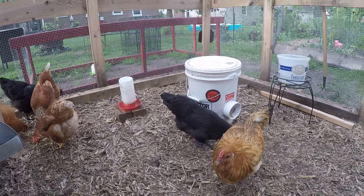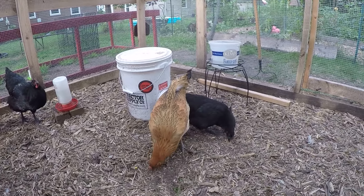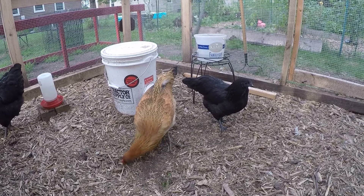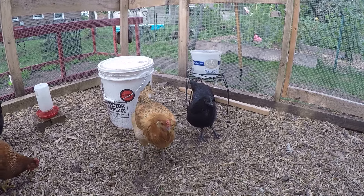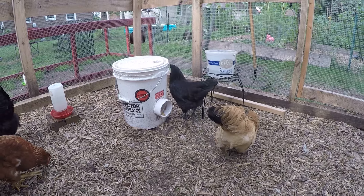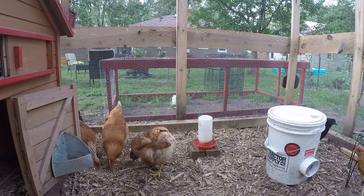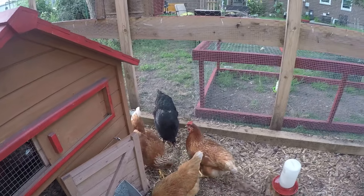The Ayam Cemani's are a lot more nervous. This one we actually hatched, but she doesn't like to be petted and she's kind of wary. One other huge difference is that the Cemanis are excellent flyers — when she gets spooked she'll fly clear across the yard, which makes me nervous since I'm in a suburban neighborhood.